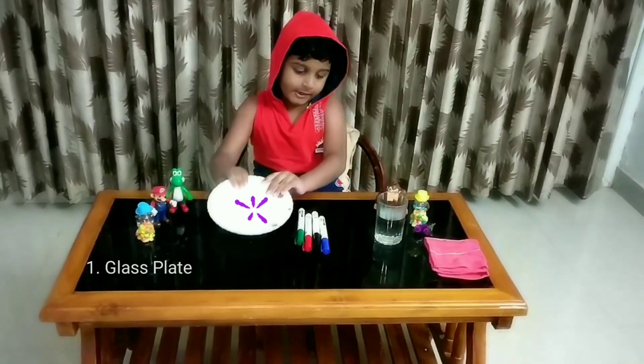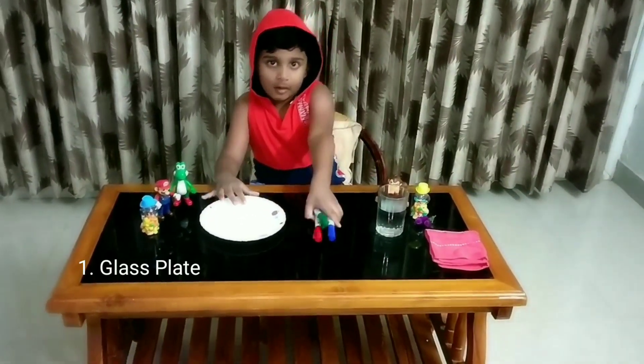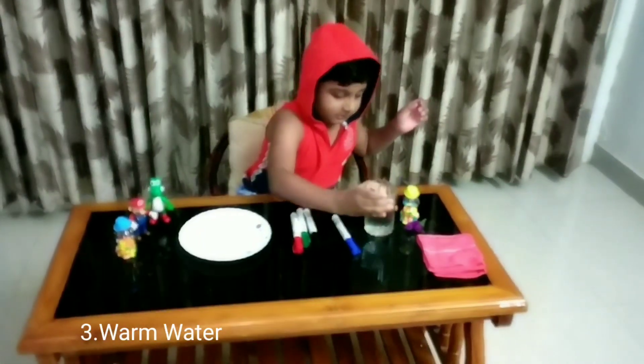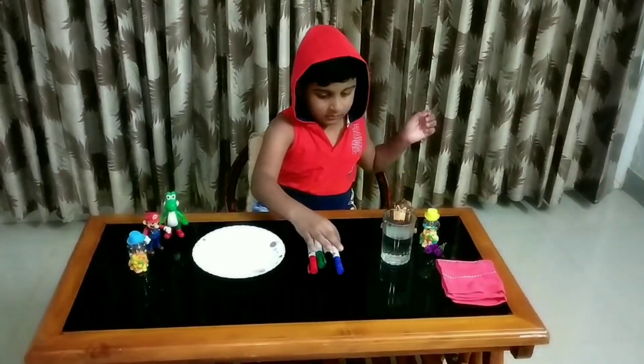We need a glass plate, markers and warm water. Shall we start the experiment? Yes.